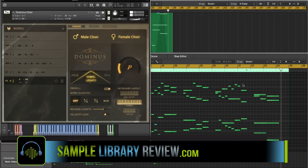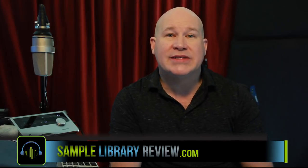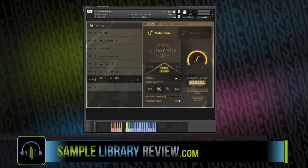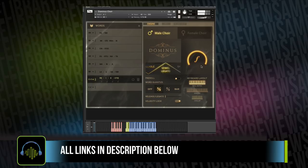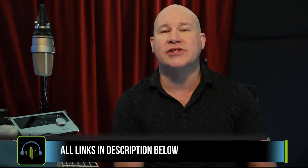The market is saturated with choir libraries, each with their own strengths and weaknesses, many attempting to do it all and doing so with various amounts of success. With Domino's Choir, however, Fluffy Audio have focused on a very niche aspect of choral performances and delivered a library with some very beautiful, extreme attention to detail.